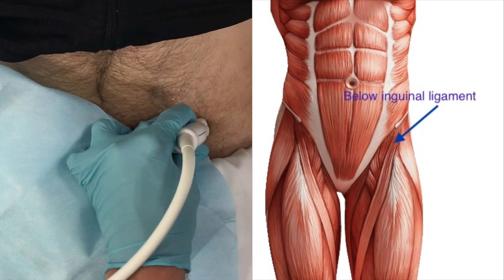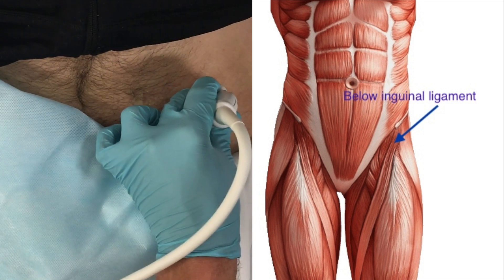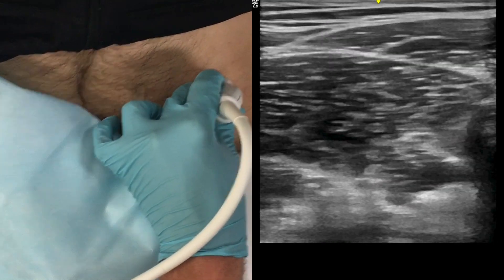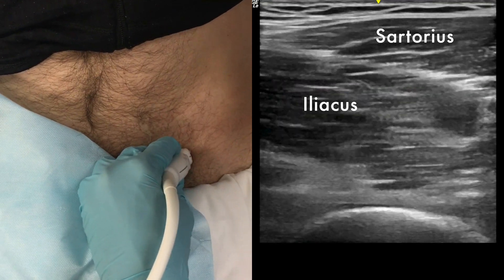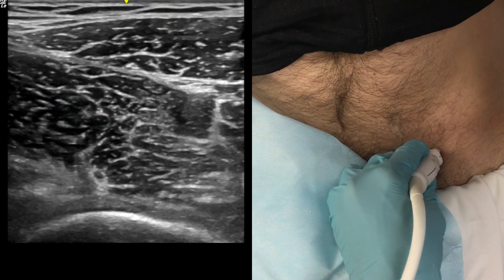Your starting point is going to be just beneath and parallel to the inguinal ligament, somewhere between the medial and middle thirds. Here you see us moving out laterally from the neurovascular bundle, identifying both the sartorius and iliacus muscles and the fascia iliaca separating them. Note that you can rotate the probe clockwise or counterclockwise to better visualize the fascia iliaca.